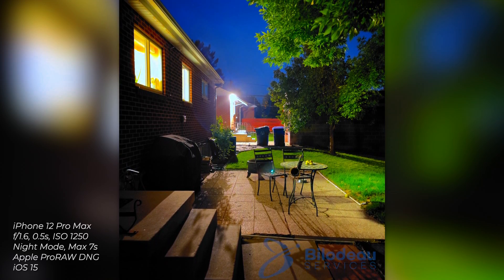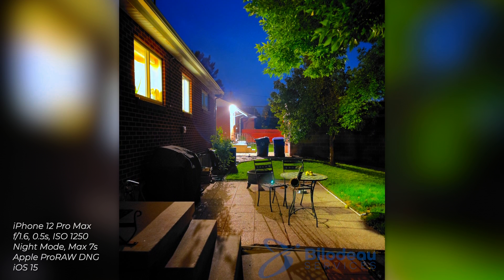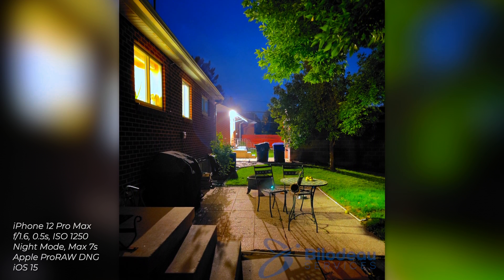That was done on iOS 14. With iOS 15 they've extended night mode, at least in part, to the iPhone 12 as well as the iPhone 11. So I wanted to bring those out with me before we traded them up for our thirteens to see how that worked too.